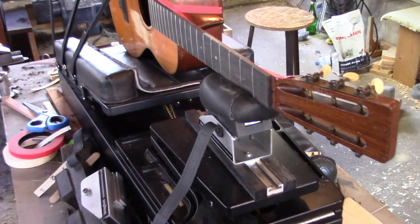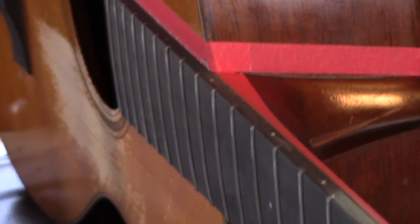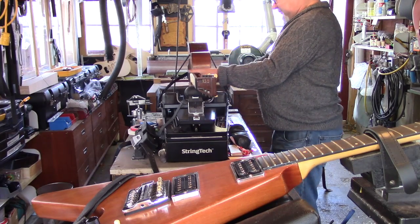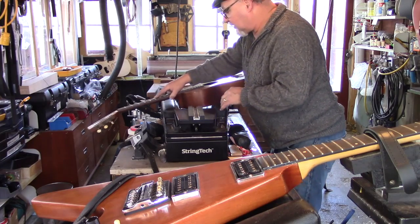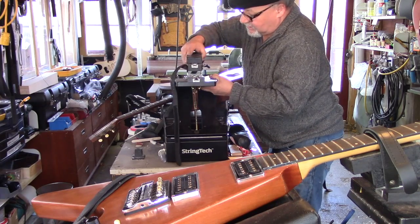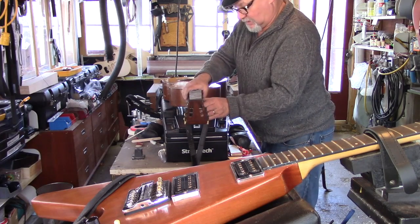Now that the frets have been leveled, edge dressed, and filled both sides of the new fingerboard, we'll flip it on its back and level, crown, and polish. Take the strap off, lift off the buckshot bag, slide off the mini neck assembly, then slide the regular neck assembly into place. Now we're ready to level, crown, and polish.